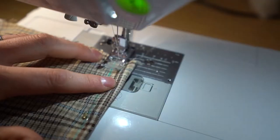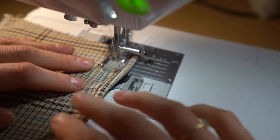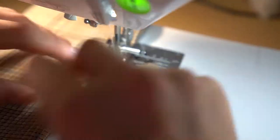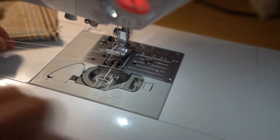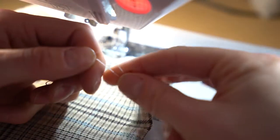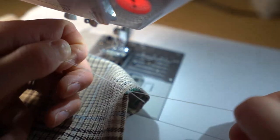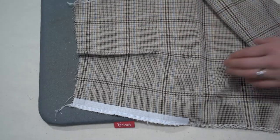Stitch starting at the bottom, backstitching at the bottom of the dart, then go up to the end of the dart — do not backstitch at the top as this creates bulk visible on the front. Leave a long thread tail and knot it two or three times for security, then clip those tails off and move to the pressing board.